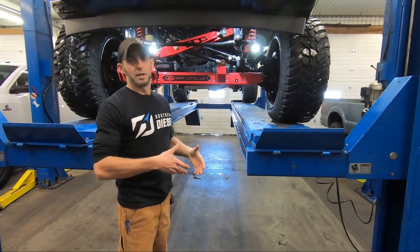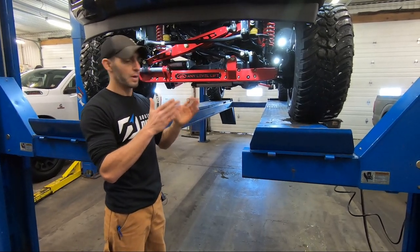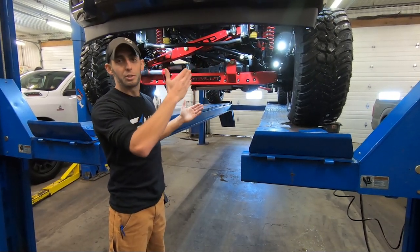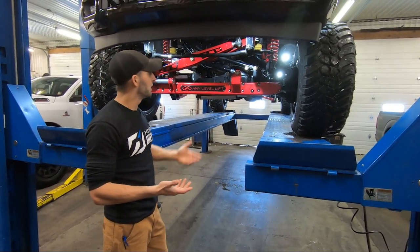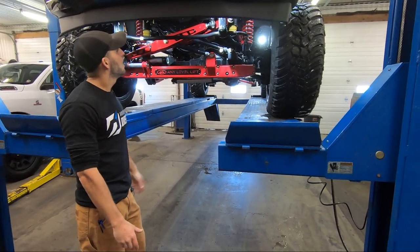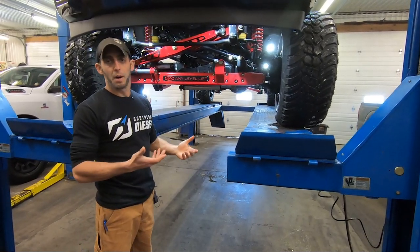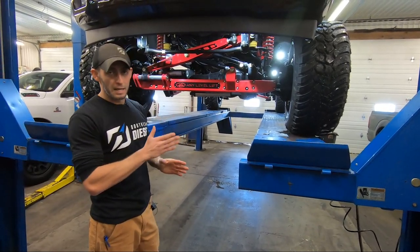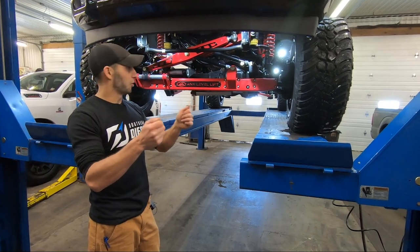Inside the truck, what you're going to notice actually operating one of these is that your steering is — I'm not going to say it's tighter than stock — but you don't get that little bit of play that you commonly see in a lifted truck running horizontal steering components. Pretty much any other system on the market that's fixed mass produced is going to be running horizontal, and you will get a little bit of play in the wheel. You'll notice it with a lot of lifts, even with upgraded track bars and heavy duty components — there's still a little bit of play. With any level setup, this is very, very precise.